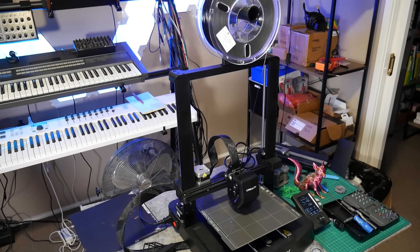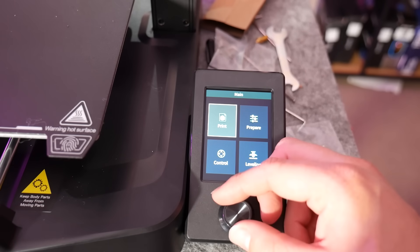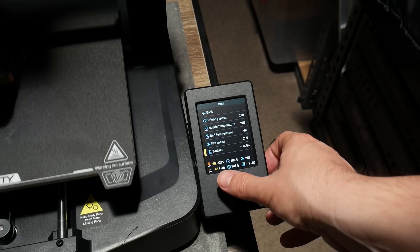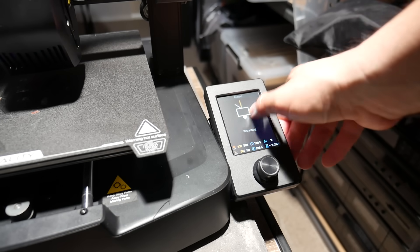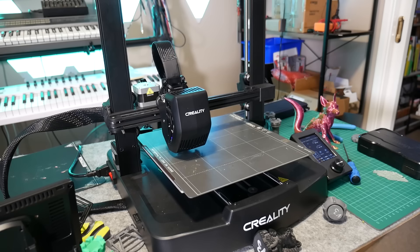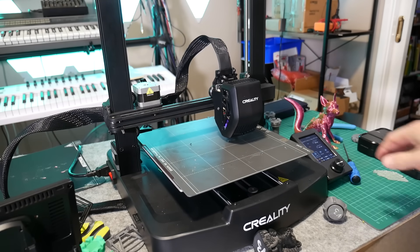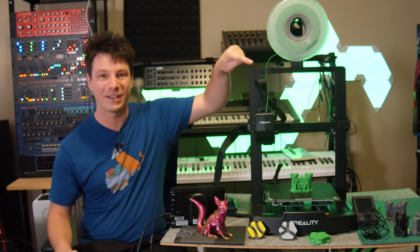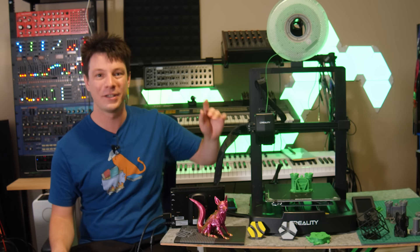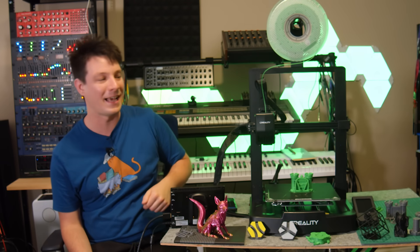Before deciding if this machine is for you, here are some key details you might miss on their site. The color screen is not touch screen — it's driven by a jog wheel — and the menu is limited and can be laggy, becoming completely unresponsive during automatic functions like bed leveling. While this machine has power outage recovery, it's lacking filament runout detection, which is a bit ridiculous in this day and age. With a direct drive extruder, a single filament sensor between the spool holder and extruder could have saved many failed prints, but this machine has no way to alert you when filament runs out.